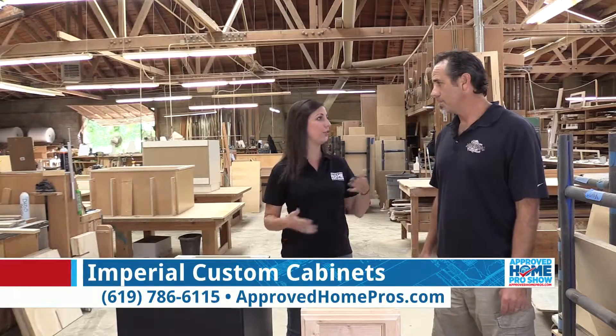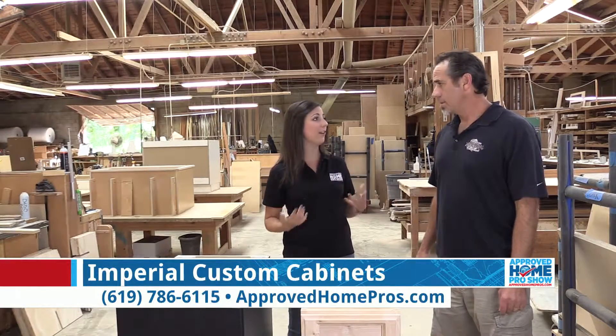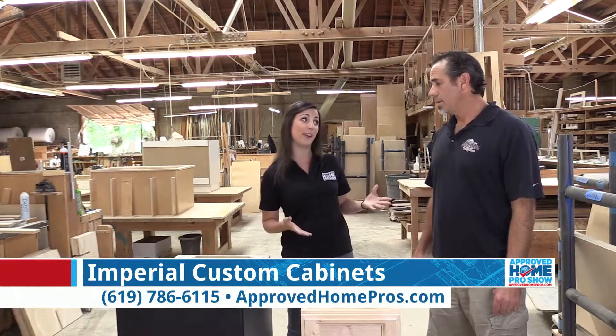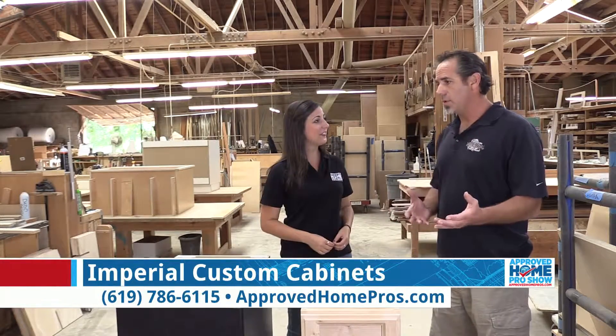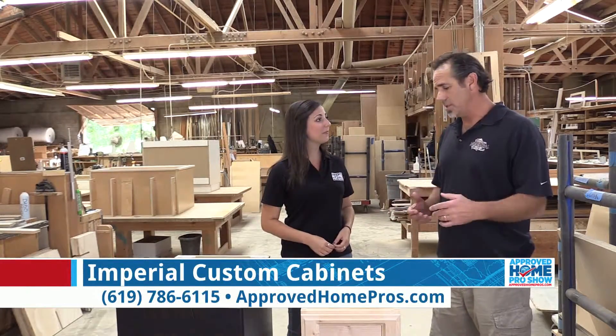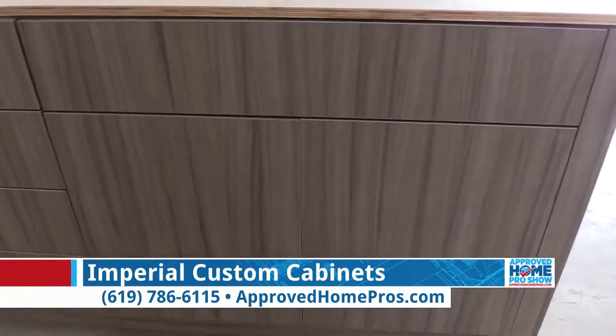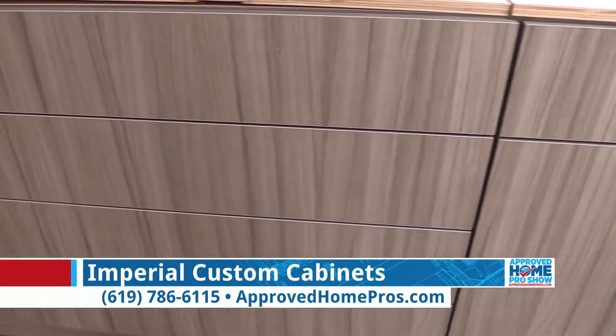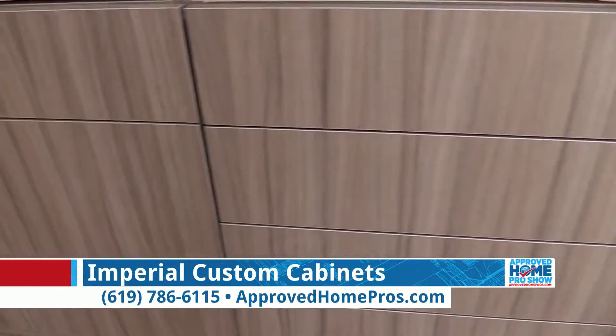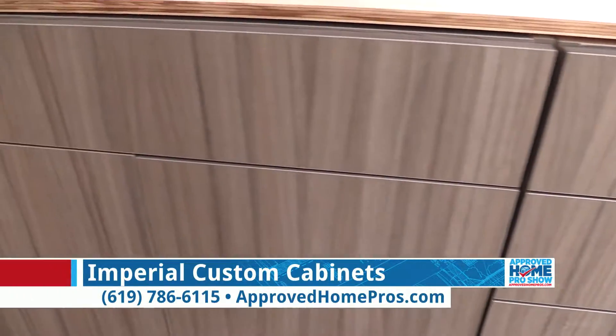What are homeowners going to see as far as drawings? Do they get a rendering — will they see exactly what it's going to look like before it comes home with them? Absolutely. It's an interactive approach. We're there to help them design their dream kitchen, and we provide renderings, shop drawings, elevations, and floor plans so they can make any changes they desire. We'll redo them and get them signed off before we build.